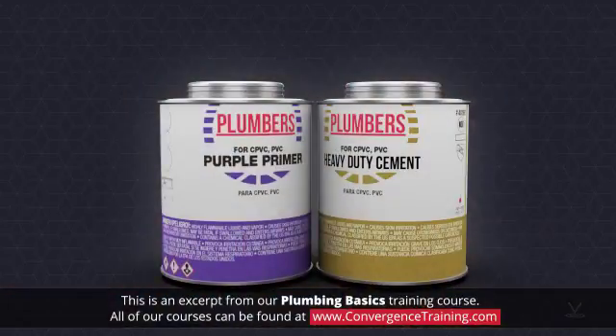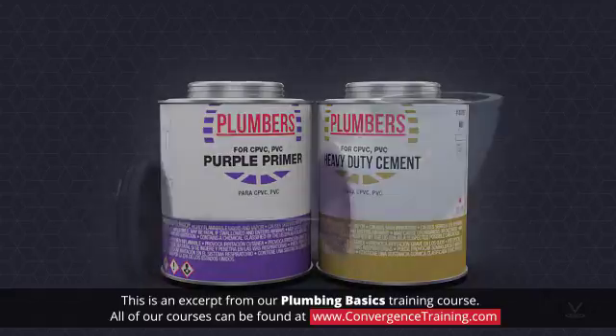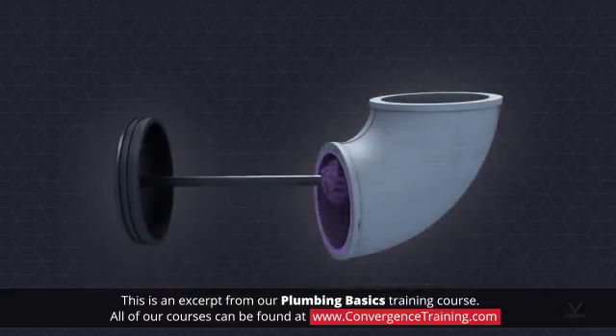The primary joining method of PVC is using primer and cement. The primer and cement melt a thin layer of the pipe and fitting, which results in a strong bond when the joint sets.